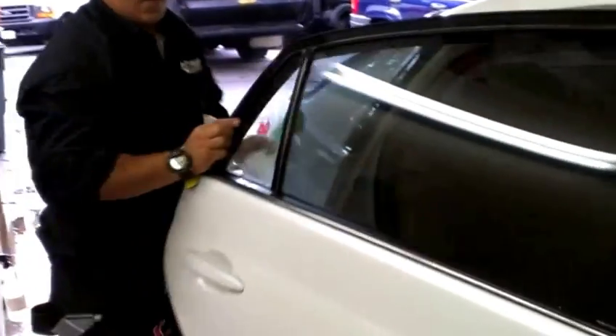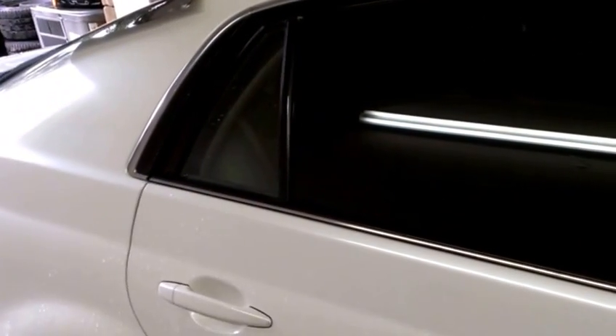Finally he wipes it all down nice and dry on both sides to make sure that everything comes out well. And there we have the finished product — the final little details are being done. That's how you install window tinting, or better yet, how you get it professionally done. You can see the difference between non-window-tinted glass on the back and the window tinted here. What a difference that makes — it just looks absolutely beautiful.